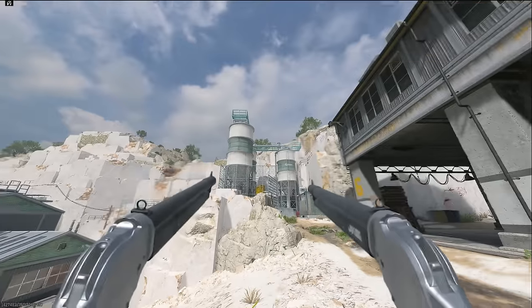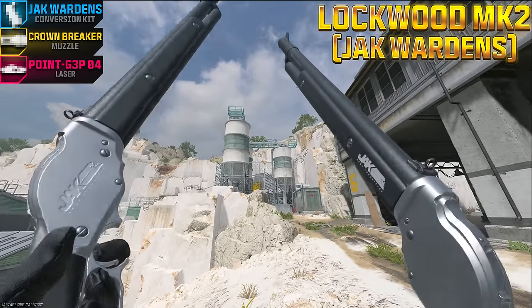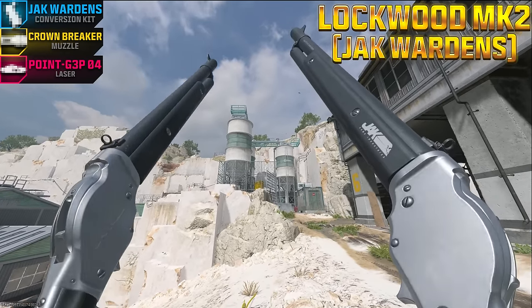On this episode of Pimp My Gun, we'll be trying out the Mag of Holding on the Akimbo Model 1887 aftermarket part for the Lockwood Mark II. Let's go test it out.